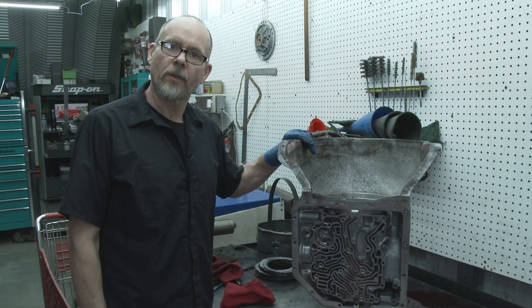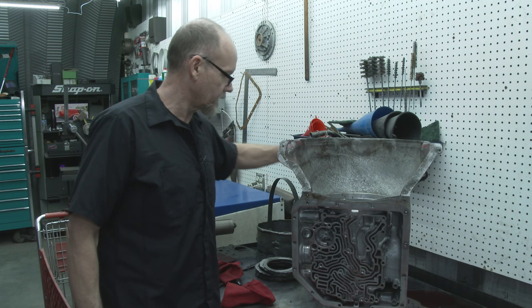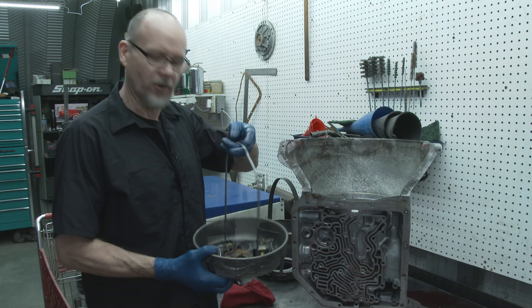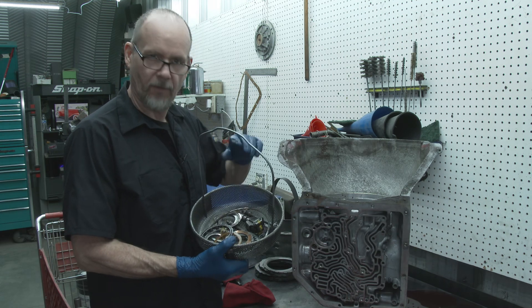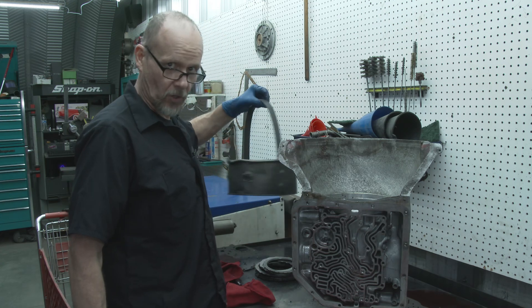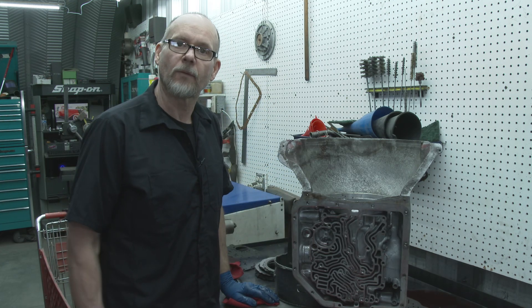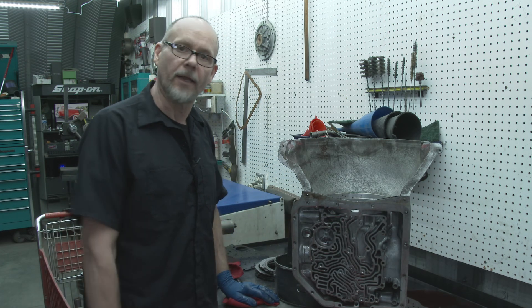Now that we've got it apart, I'm going to get it in the washer and get it all washed up. My smaller basket with bearings and stuff I'm going to wash in a solvent tank; the one with nuts and bolts goes in the washing machine. Let's get this washed up and then we'll start getting it back together — we'll do the valve body.